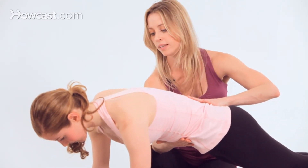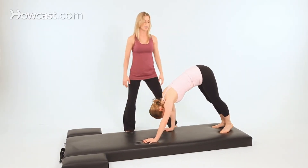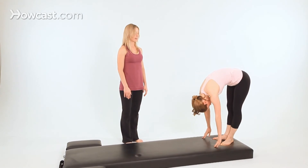Inhale here. Then as you exhale, lift your hips up toward the ceiling and walk your hands back towards your feet and roll back up to standing.